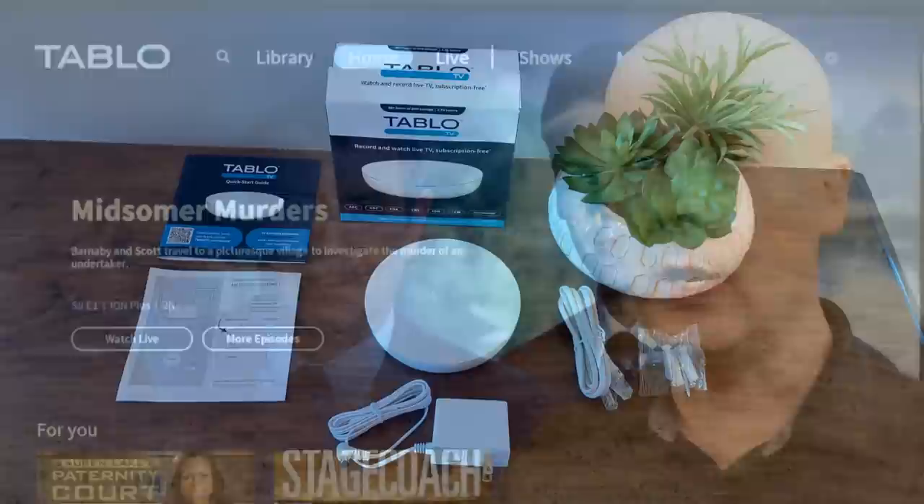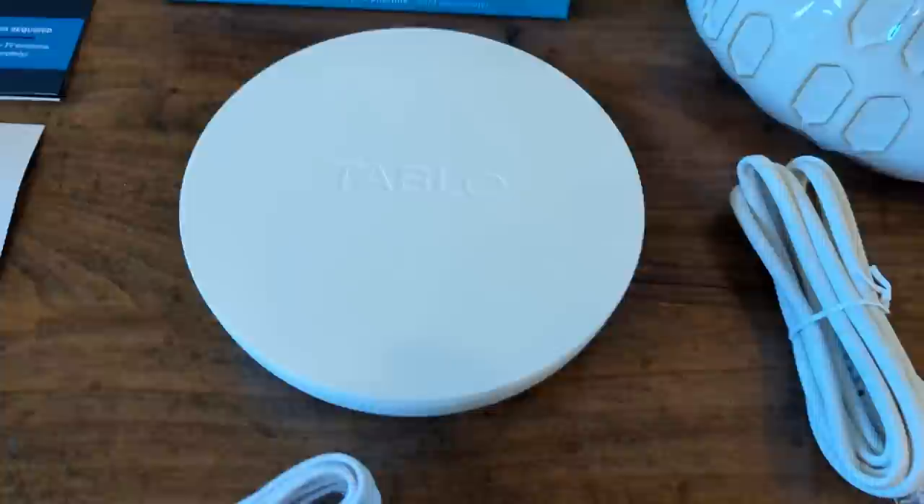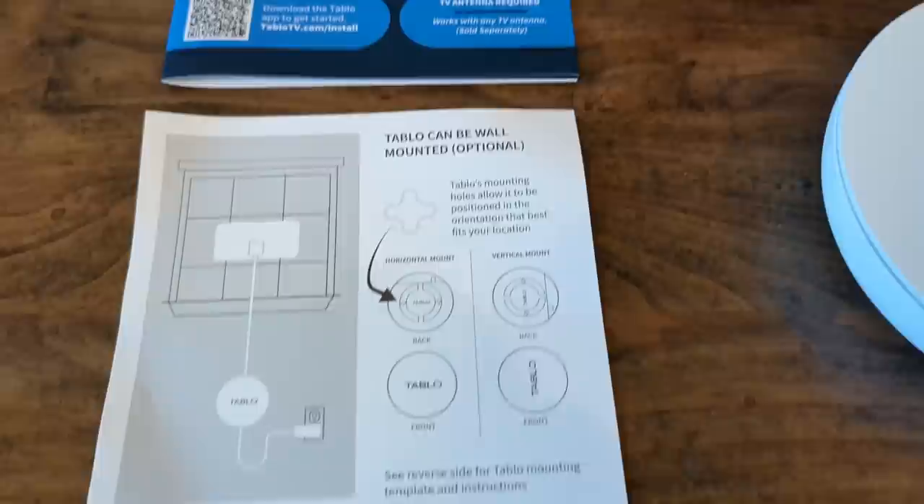Let's take a look at the actual device. As you can see here, it comes in a white round shape, which is very different from the older Tableau DVRs. It does include an Ethernet cable, power cable, quick start guide, and what you need to mount it to the wall. It will connect through Wi-Fi or Ethernet. I'm very pleased with the overall quality of the Tableau DVR.